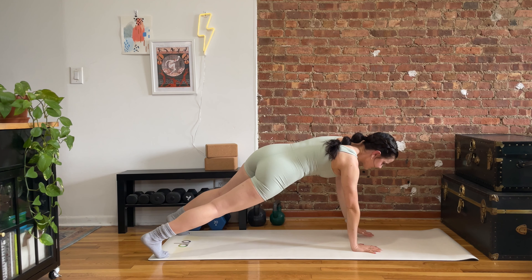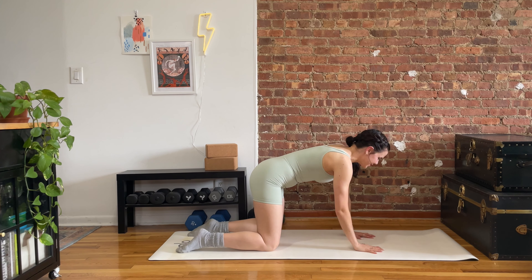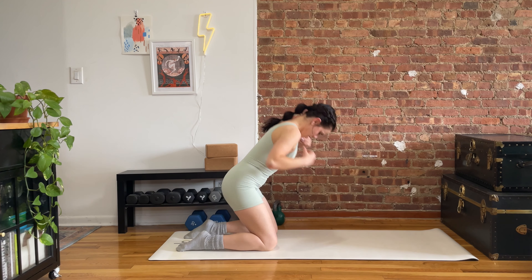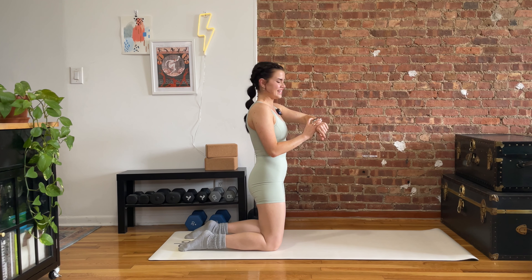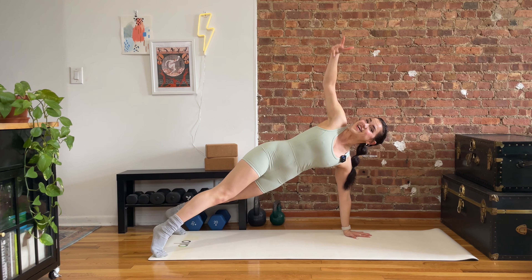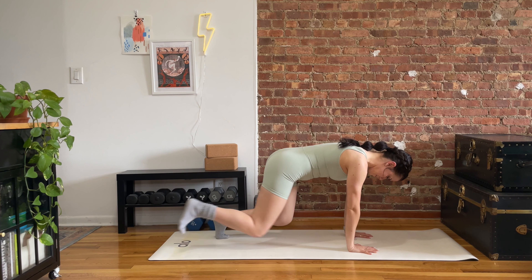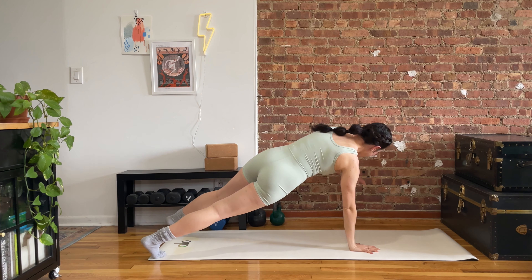Starting from our bear with knees hovering, or a tabletop with knees tapped down, we're going to step back to a plank. I'm going as wide as my mat. From this extended plank, I'm going to twist back with my right arm, reaching up to the ceiling, then back with my left arm, reaching up to the ceiling. If that's feeling too much, you can step back, step it in, and then twist for a little more mobility emphasis and a little less stress in that plank. We're here for 60 seconds — pace yourself.